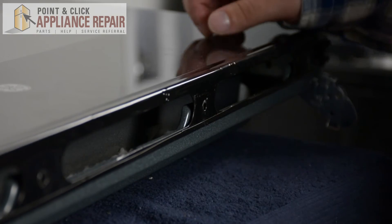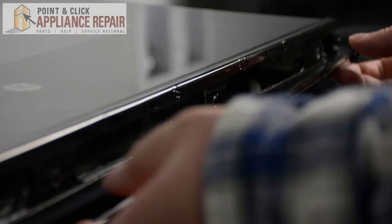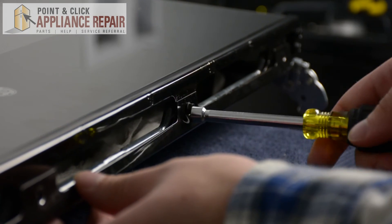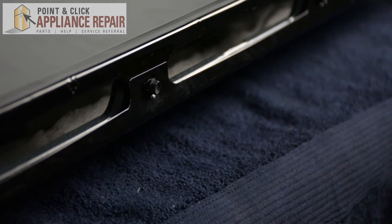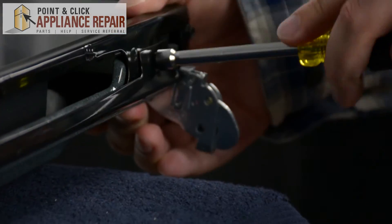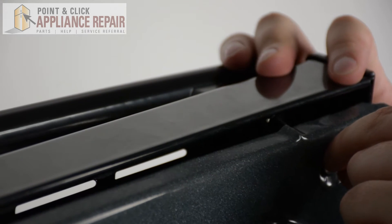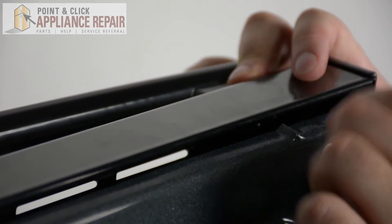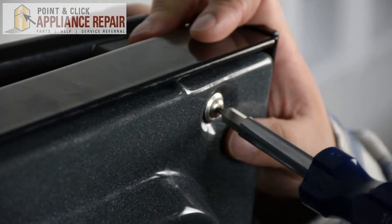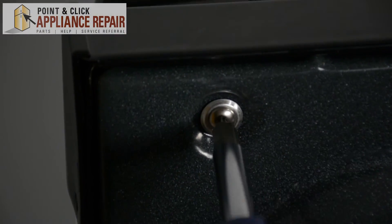Once you put the front door on and it's lined up correctly with the corresponding holes, we're going to put in the bottom hinge. Next we're going to tilt the door on its side and line up the two screws we've put in previously with the door handle on the outside of the door. We're going to screw it in lightly so we can place our other screw where it needs to be, then tighten both screws.